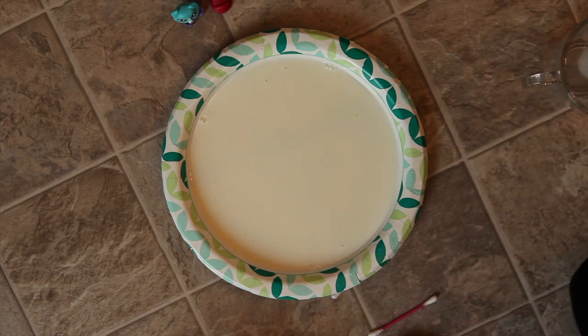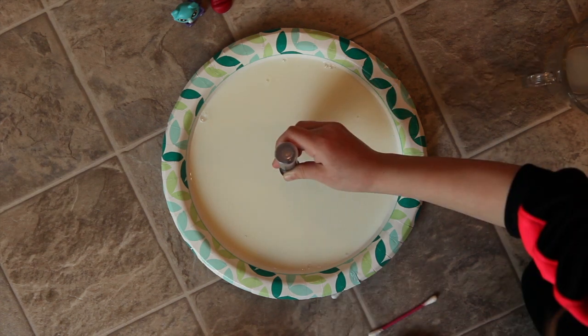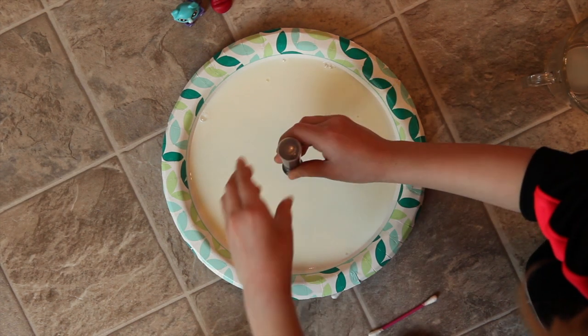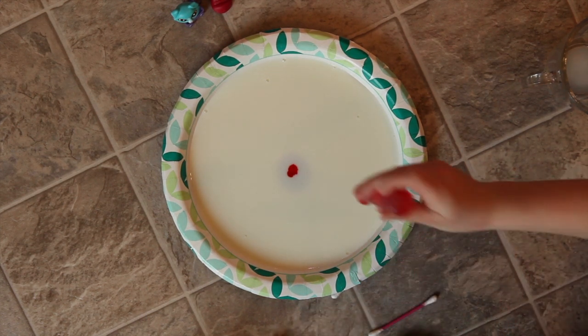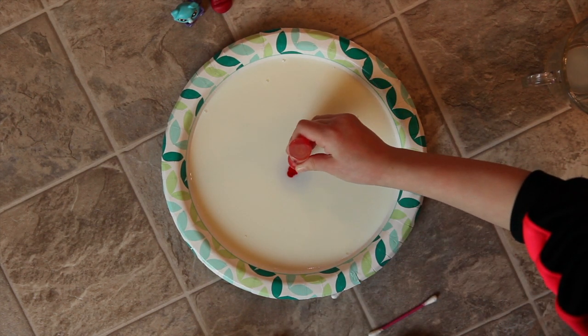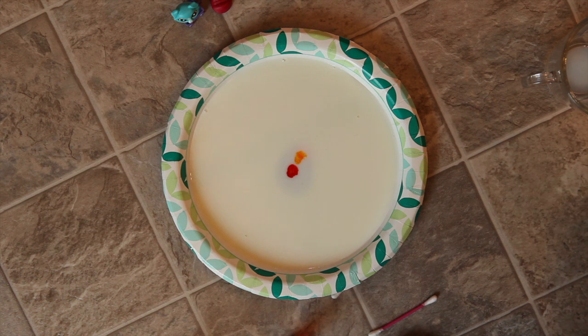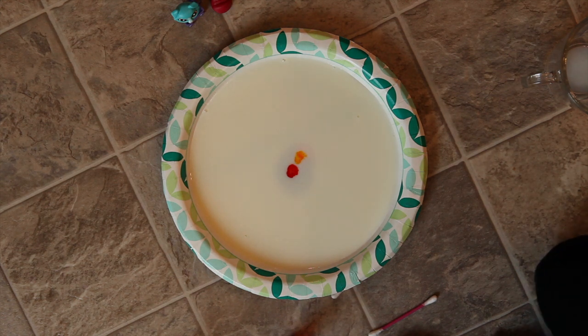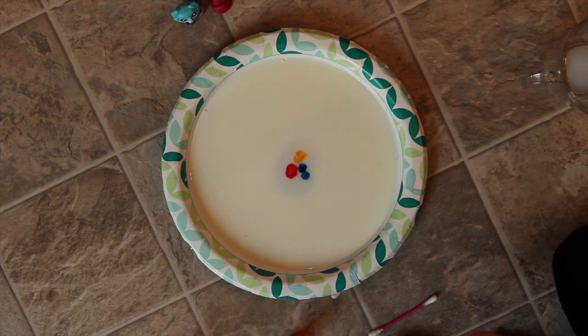After we pour the milk in, we're gonna use the food coloring. Let's put some food coloring on there — the yellow food coloring, next to the red, then next to the yellow. You can do it in whichever order you want, but I'm just doing it in this order. And then the green — that is our last color.